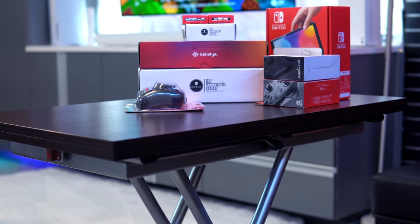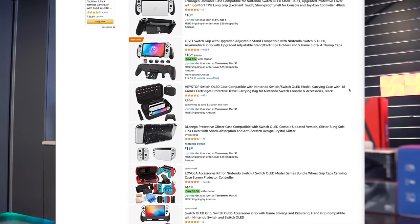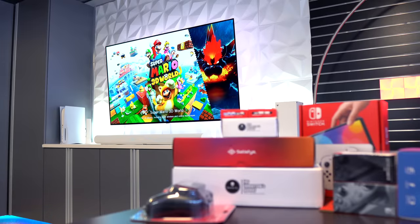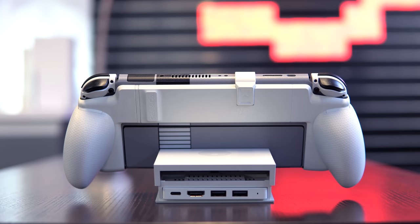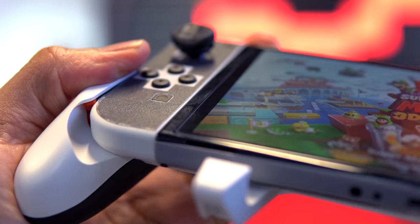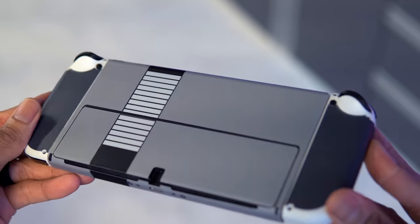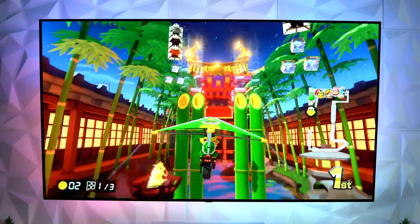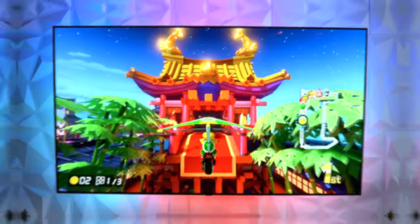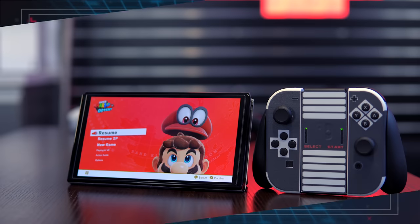Since I picked up a Switch OLED a few months back, I've tested a lot of third-party accessories. Given the sheer number of products on the market, it can be a challenge to find the diamonds in the rough. I put together a list of quality-of-life products I've personally had a ton of success with. A few will also work with the original Switch, but everything in this video is guaranteed to be supported for the OLED model specifically.